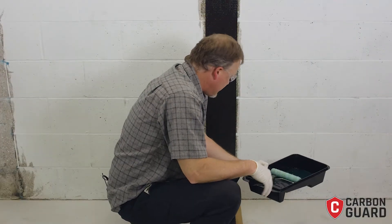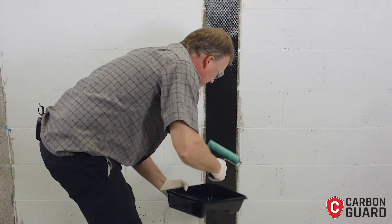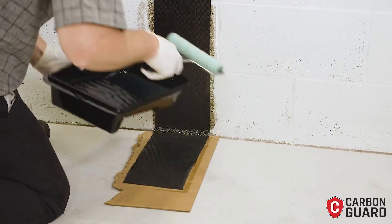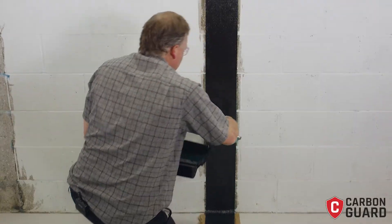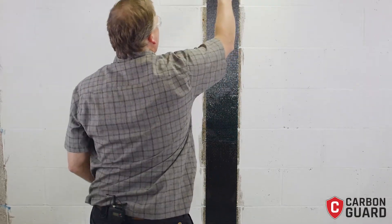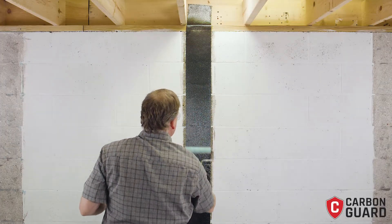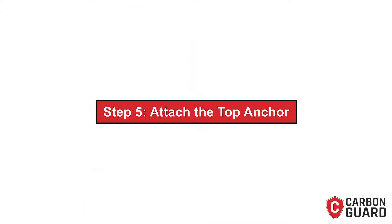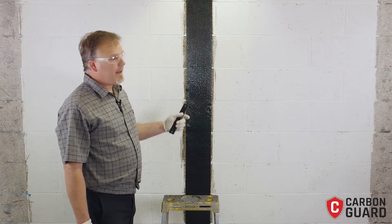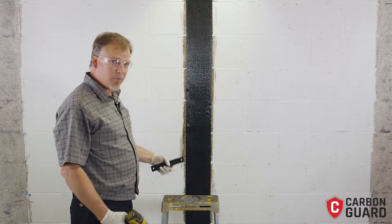Now we're going to continue to roll on epoxy, including where our anchors are going to go on this material. Now our carbon fiber is applied to the wall and we're going to go to the top of the wall. It's been wetted out all the way to the top, even over the lumber. Now we're ready for our top anchor.